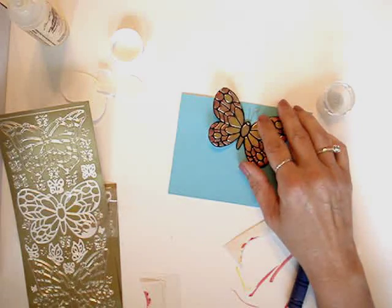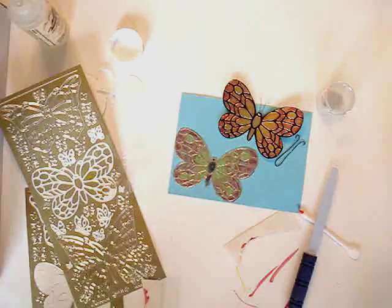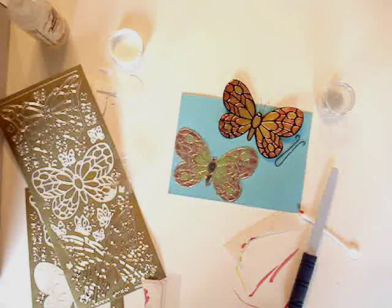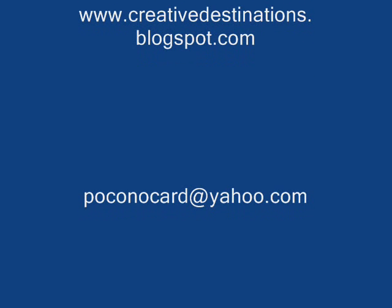And there you have two different butterflies using Wonder Tape and Star Form stickers. Thanks, and I hope you come back again soon. I'll see you next time.